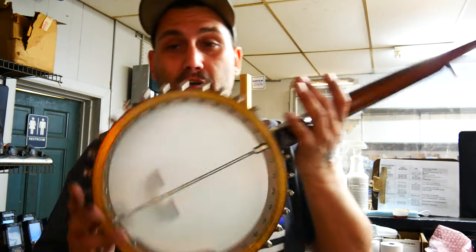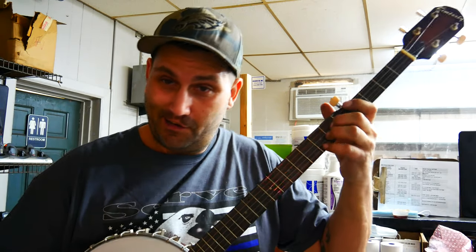Now I'm going to put the resonator back on, tune it up, and hand it over.